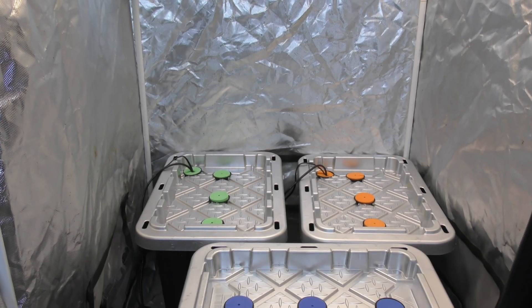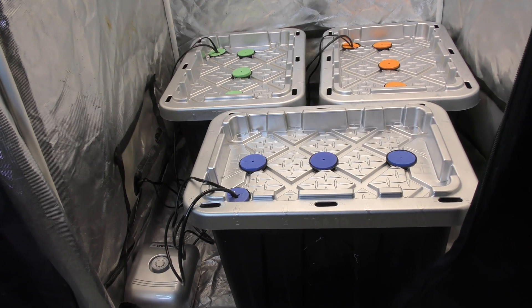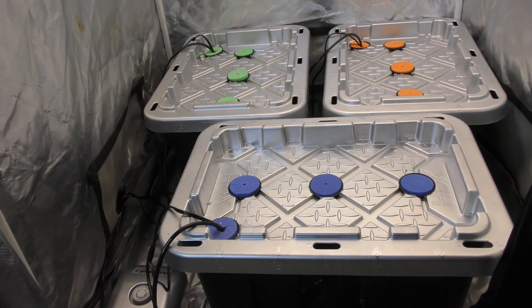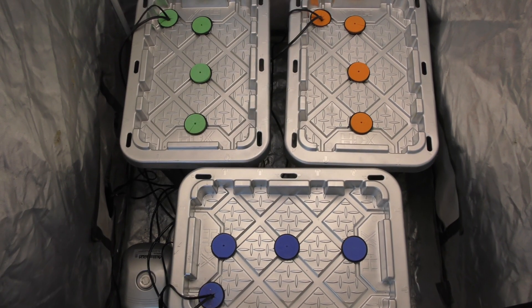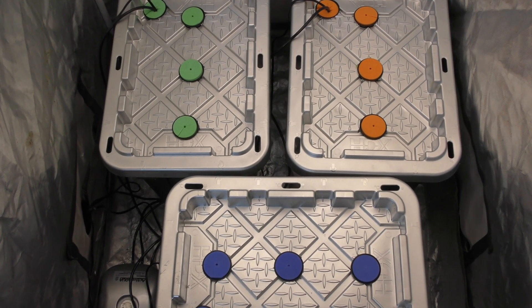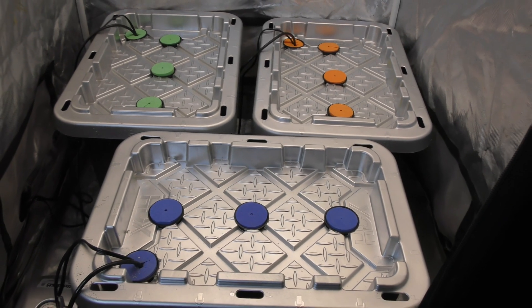What's up everybody, I got a confession — I love making these aeroponic systems. They're just so cheap, easy, and a lot of fun to build. In today's video I'll be going over the parts for these systems in the tent in front of me and showing you the build process, and hopefully this will inspire you to build one of your own.